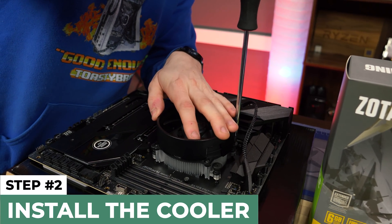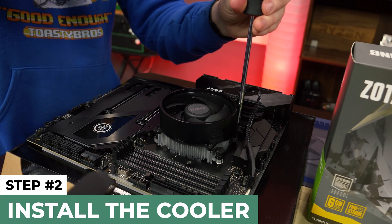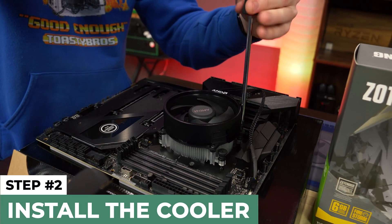Now we're going to screw the cooler in. You want to do opposing corners — so I'm doing the two opposite sides first. The reason we do that is because if you screw in one side all the way, it's going to lift up on the other side and be really hard to screw in. You might damage stuff.